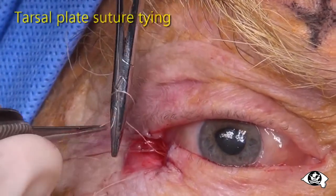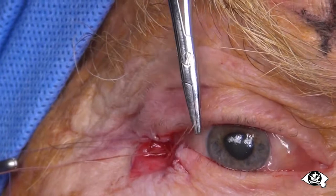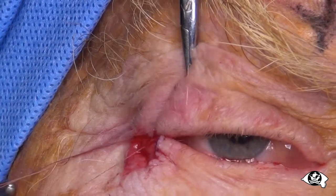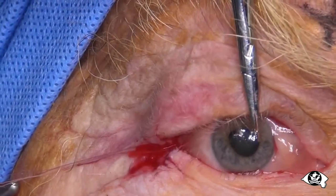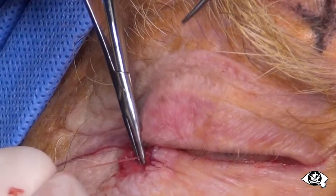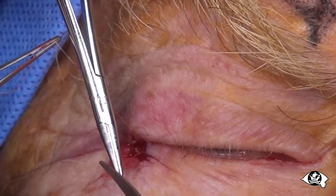Now the tarsal plate sutures are tied tightly, starting with the pair furthest from the margin. Place the first throw of the knot, then pull the suture ends laterally to advance the lid to the canthus. The tarsal bites act as a pulley, which is helpful with this. Snug down the first throw against the tarsus — this step can be repeated to ensure complete apposition of the tissues. Follow with two or three locking throws to make the knot secure. Do not cut the suture ends to less than 2mm or they may unravel spontaneously. Gripping the suture just above the knot with the needle holder to act as a spacer avoids having to blame the assistant.